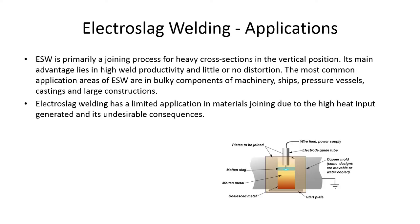Electro slag welding applications: ESW is primarily a joining process for heavy cross sections in the vertical position. Its main advantage lies in high weld productivity and little or no distortion. The most common application areas are bulky components of machinery, ships, pressure vessels, castings, and large constructions. ESW has limited applications due to the high heat input generated and its undesirable consequences. Basically, electro slag welding is for big stuff — ships, machinery, pressure vessels, bridges — really thick, huge sections where you need a narrow weld on a thick section.